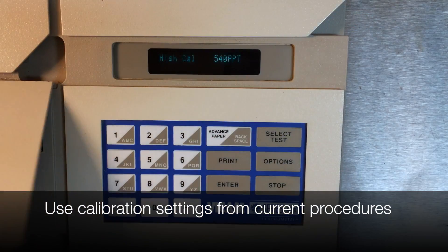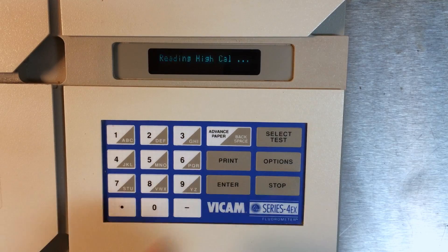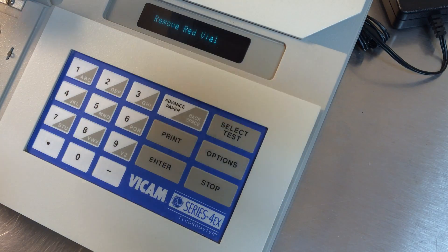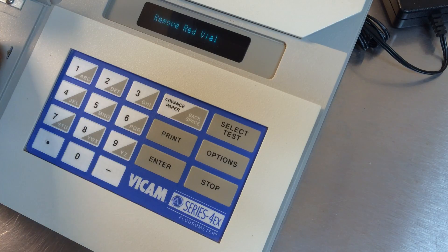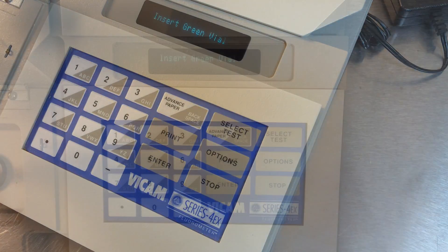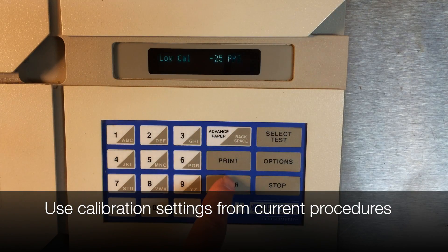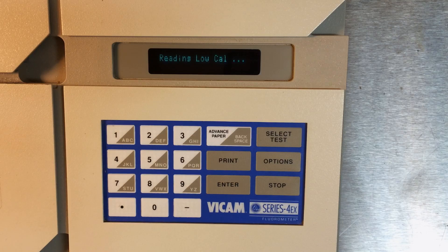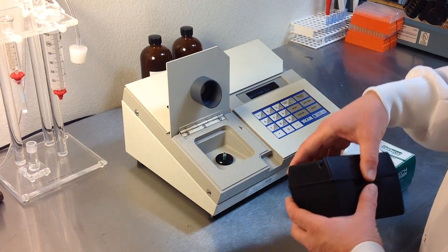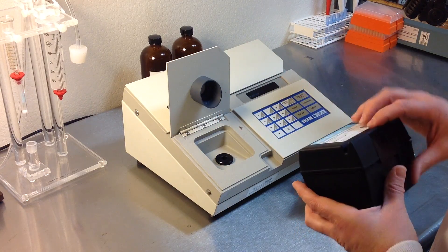Use the keypad to set the calibration number to the value noted in the current procedures manual. Press Enter. When prompted, remove the red vial and insert the green vial. When prompted, remove the green vial. The machine will print a time-date stamped record of calibration.